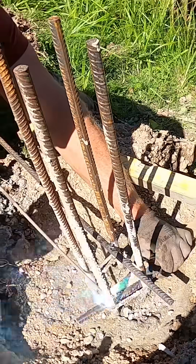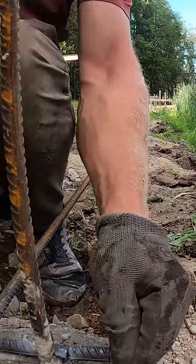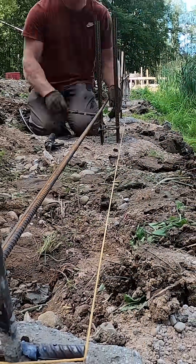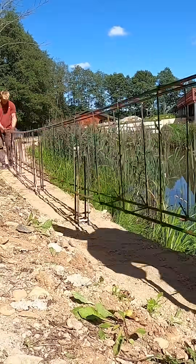Now we start installing the main wall reinforcement. We weld rebar spacers to the piles and line them to the axis lines. With all the spacers in place, we can start putting the pre-made rebar cages on top of them.